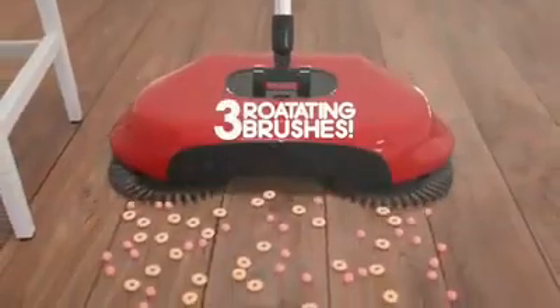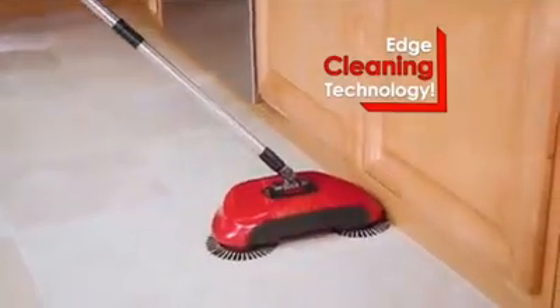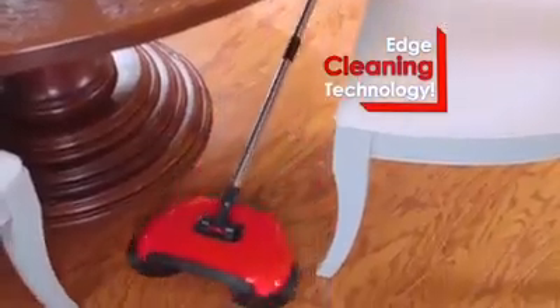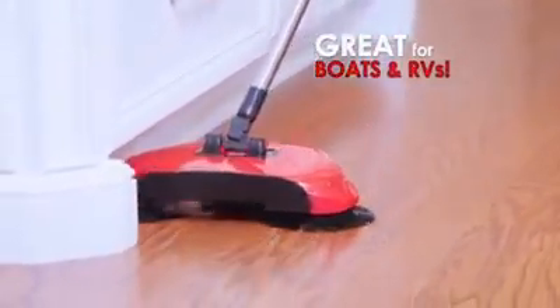The secret are the triple rotating brushes that loosen, lift, and channel the dirt and debris right into the onboard dustpan. It comes with an easy empty door and a fold flat handle which allows you to clean under your furniture. And with Rotosweep's unique edge cleaning technology, it reaches in and under to clean baseboards, walls, and toe kicks.